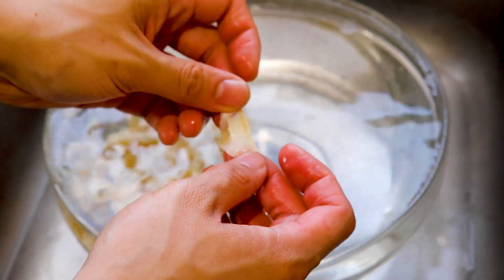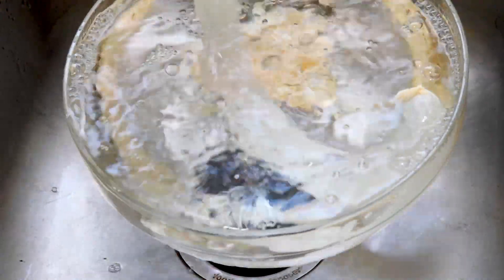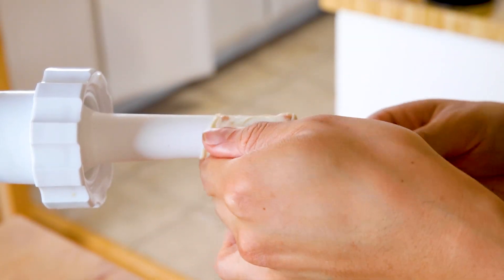Once the 90 minutes have gone by, go back to the casing and check on it. Now that the casing is more pliable and flexible, go ahead and fill it with water to make sure the insides are also very well cleaned. Let the water run through the casing. Now we're going to set up our stuffing station. Back when I was a kid, my mom used to use a 16-ounce plastic bottle — she would cut it and use that as a stuffer.